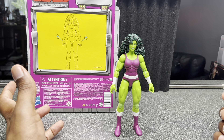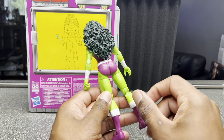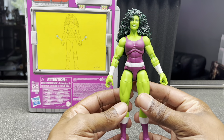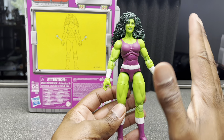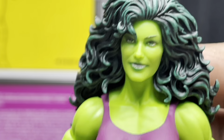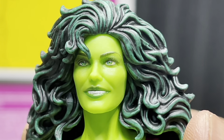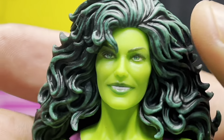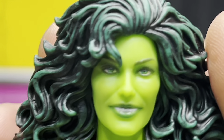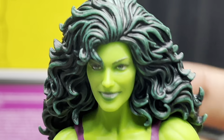So here we have her out of the packaging and she looks really, really good. I think they did a really good job for a Hasbro product. Let's get a close up on her. I really, really like the face. Whatever they do for the printing — I think that looks really good. You can actually see the eyelashes and everything. So that's nice. I think they nailed the head sculpt. This is a really, really good head sculpt.